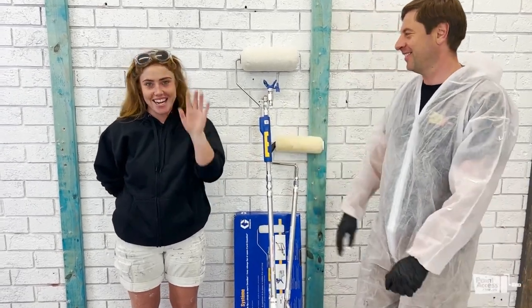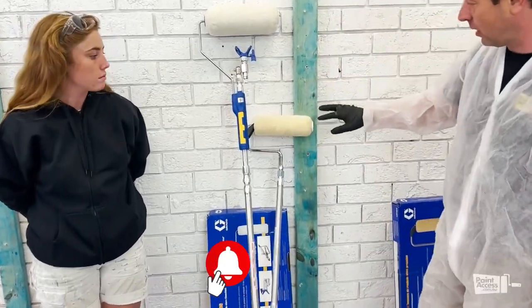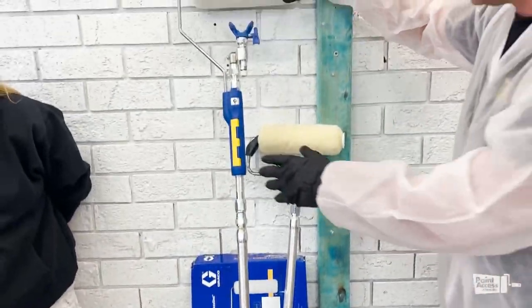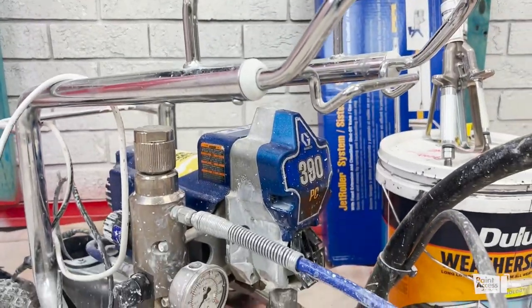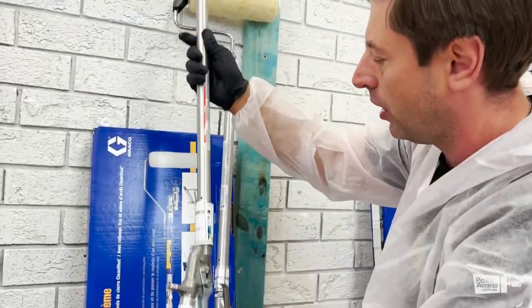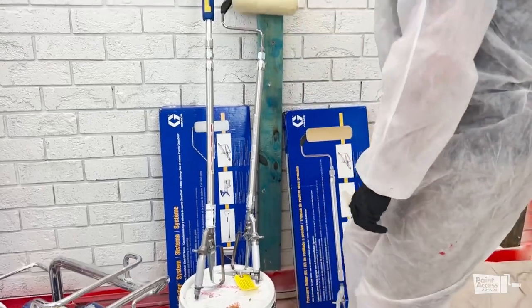Hi guys, it's Daniel here and Harriet. We've got your feedback and straight to the point, this video will be pretty short. We are experimenting with a pressure roller using maximum nap — 22 mil nap from Igraco — and that's the jet roller. We are going to use a weather shield, low sheen deluxe, hooked to the 390 line. We have two packages and each package already comes with the gun. Models will be linked below to buy, and we are going to start with the pressure roller.